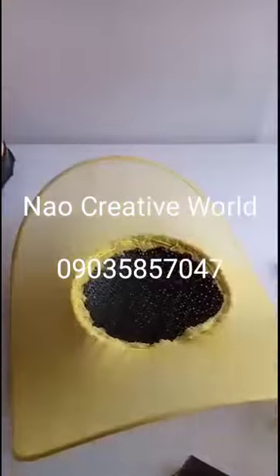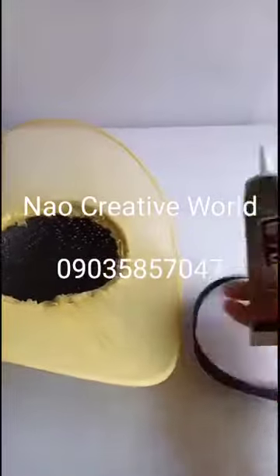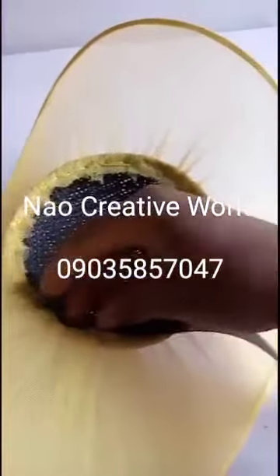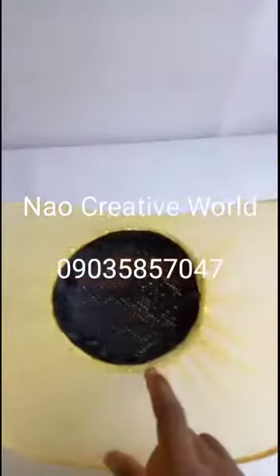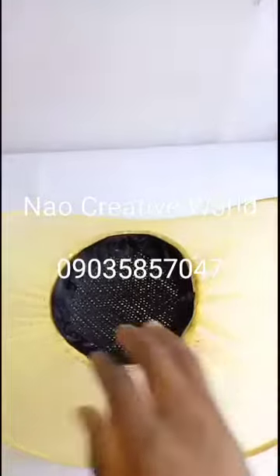At this point, I'll take my satin ribbon, apply my gum to the ribbon, and use it to cover this edge. I'll place it like this to cover the raw edge up. I'm done covering it — you can see the front of the fascinator now.